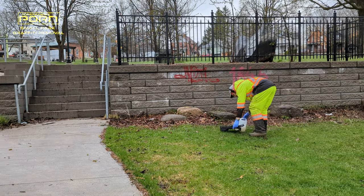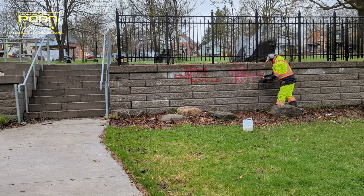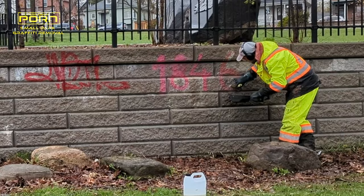The product takes a bit of time to work, so the first thing you always want to do is apply it and let it sit while you go and do other things, and then come back and pressure wash it off.